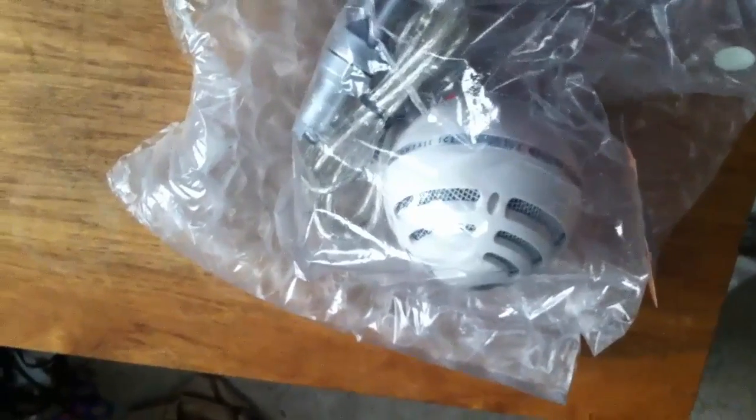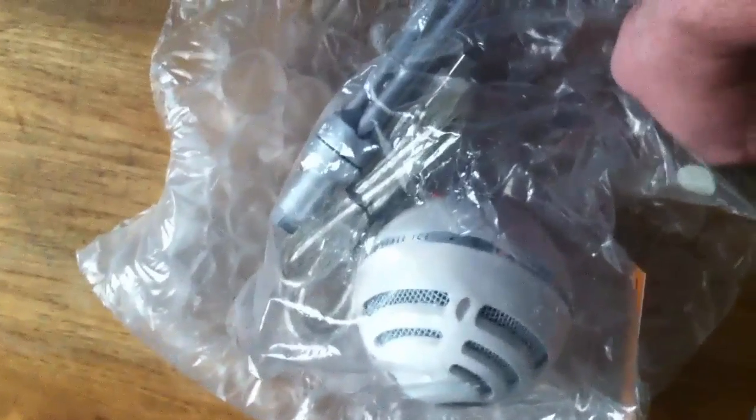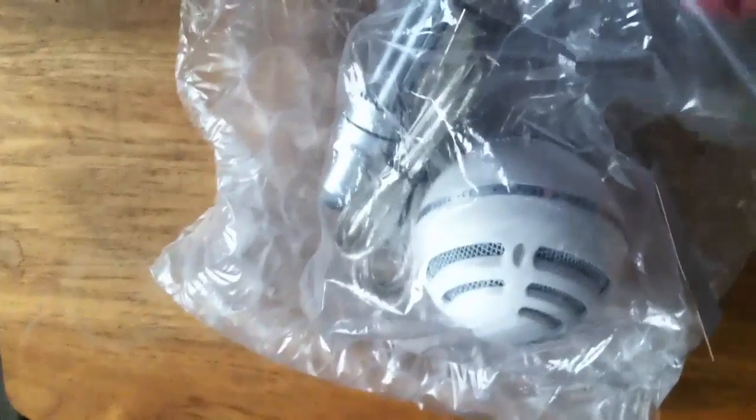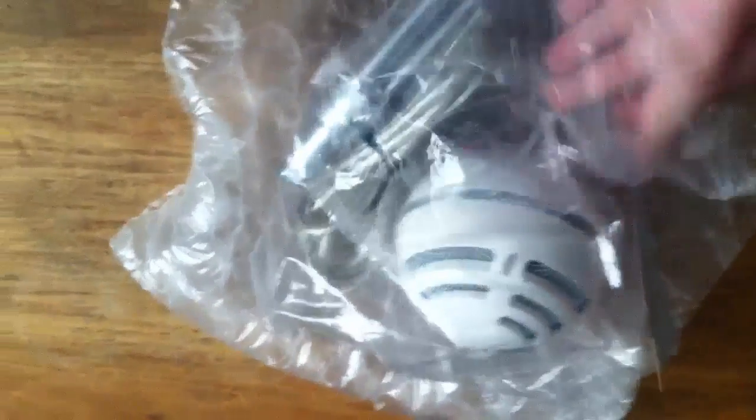Taking it out of the box now — this will help my videos too. It is the Blue Snowball microphone. Unboxed. And I will do a sound comparison of it once I get it up and on my computer.